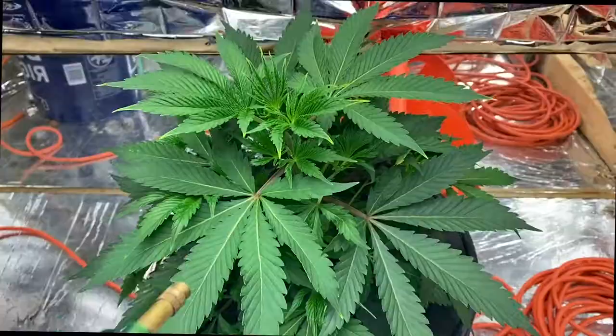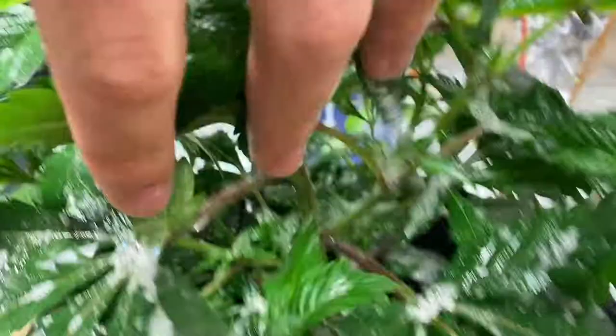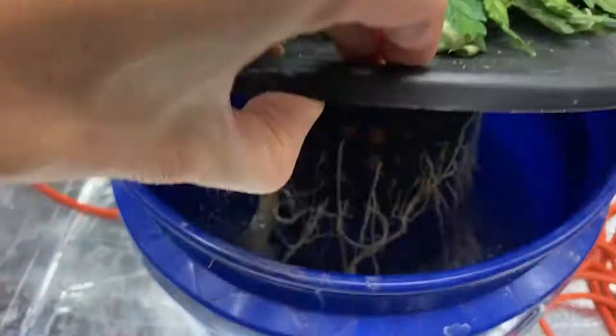But our huge mistake was doing it with our hydro setup. What we didn't realize is that a lot of that soap was going to run back down into the watery base. You can see the plant stress — the bubbles pushed the roots up and out of the water, and within a day she tragically took a loss.